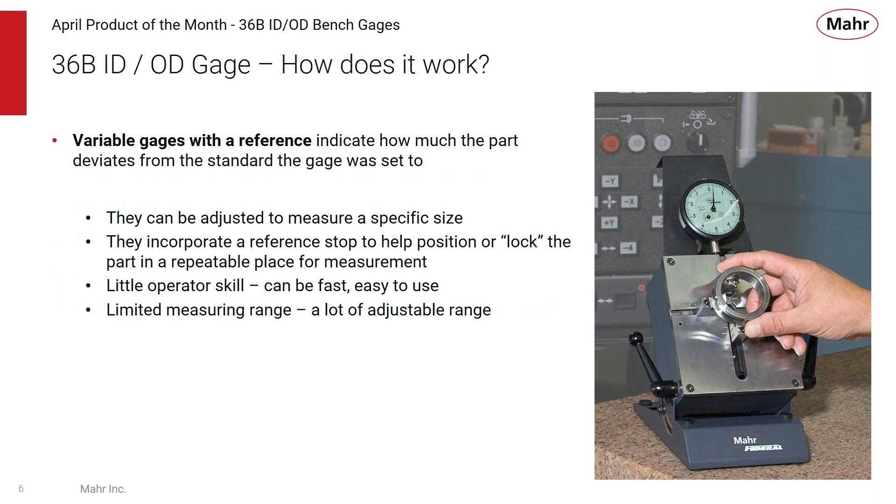How does a 36B gauge work? I classify it as a variable gauge with a reference — it's a comparative gauge that indicates how much a part deviates from the standard it was set to. The gauge is adjustable to various sizes and incorporates a reference stop to help position the part in a repeatable place. Once set up, it requires little operator skill, making it fast and easy to use. These variable gauges have lots of adjustability in range but a very limited measuring range, so the operator doesn't have too much influence on measurements.